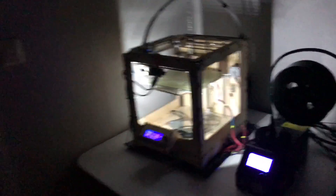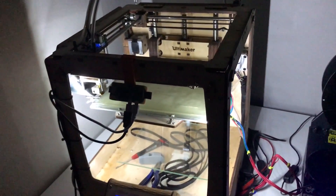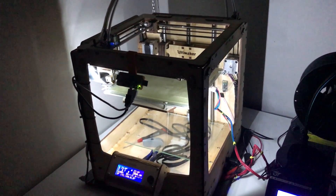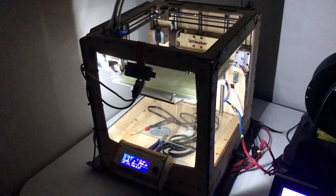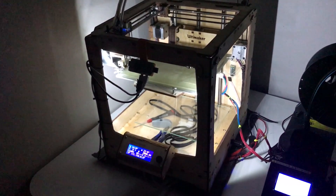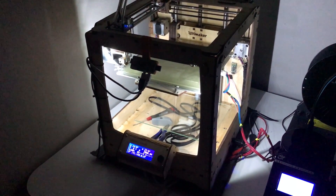Now the Ultimaker is shutting down the Raspberry Pi — it is in shutdown mode. The Raspberry Pi is shut down, and now the power to the printer is also shut down.